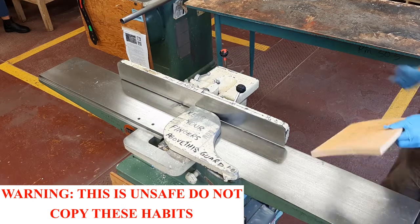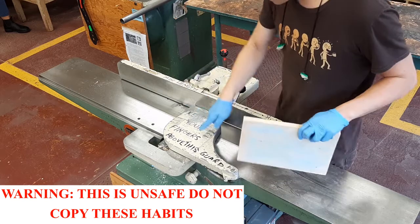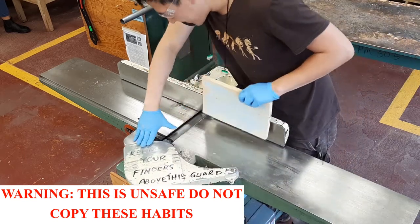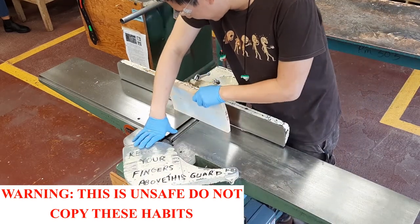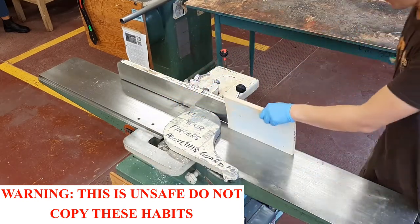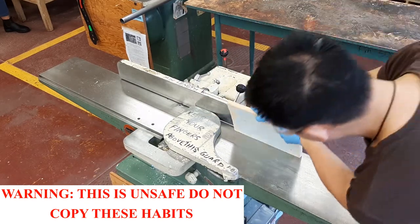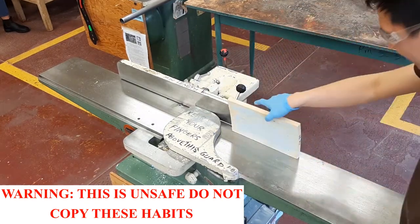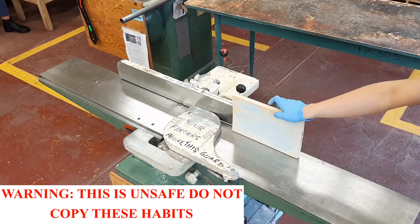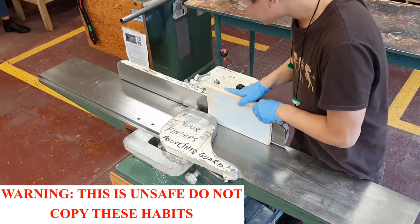Okay, and now I've got to joint one of these edges over here. I'm going to make sure I've got plenty of blade to cut this edge over here. And so I'm going to put this side up against the fence — sure, good enough.